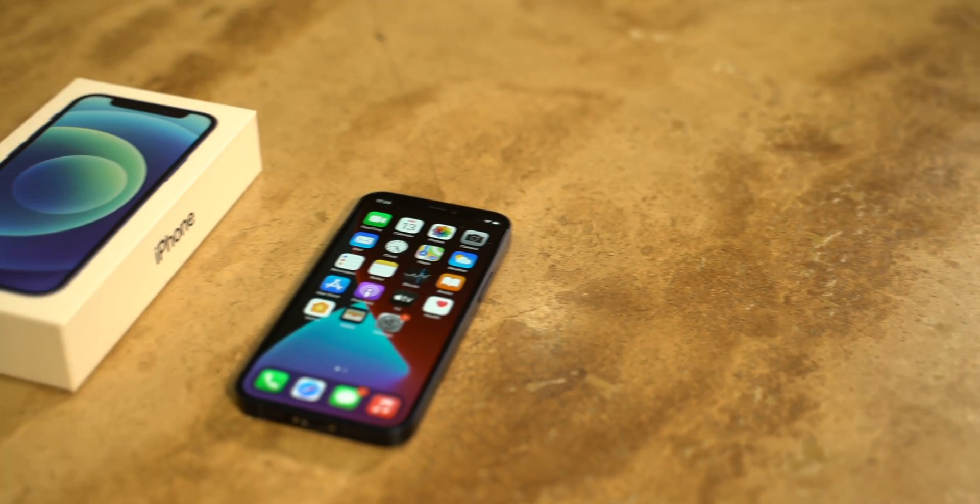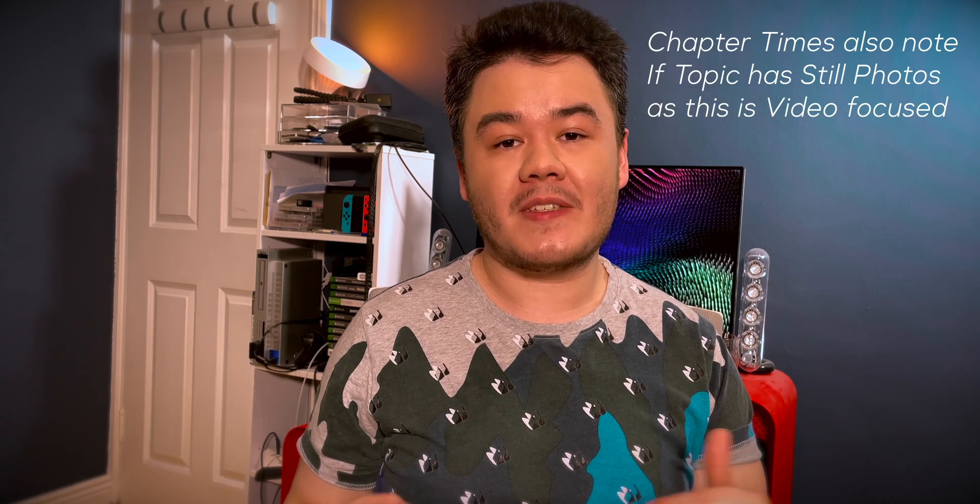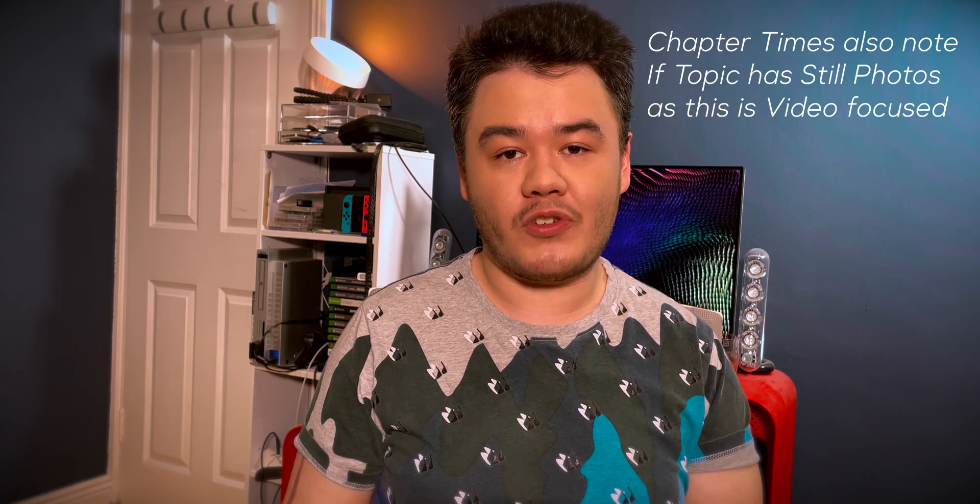Hi everybody, I hope you're all doing well. A lot of people are paying attention to the cameras on the iPhone 12 Pro Max because they have the bigger sensor, but a lot of people are going to get the mini, so let's see what this camera can get up to. Originally I was supposed to shoot a short film on it, however some actors became unavailable so that unfortunately will not be happening. This is a pretty long video so there are chapter times down below that will let you skip around to different parts.